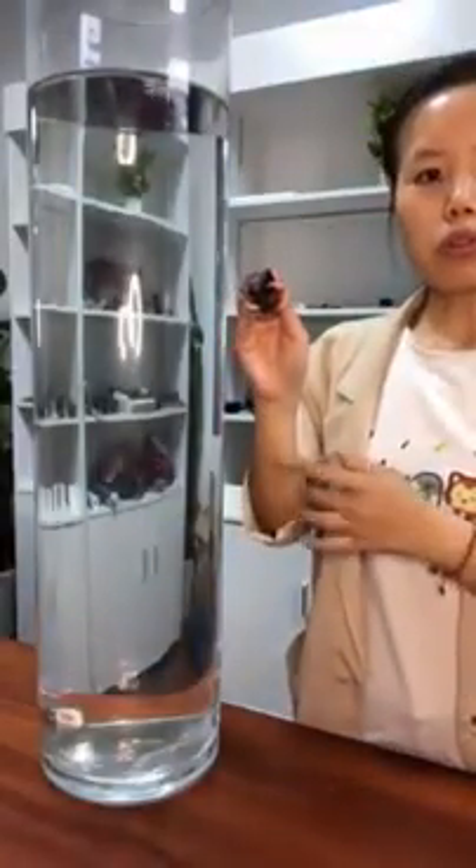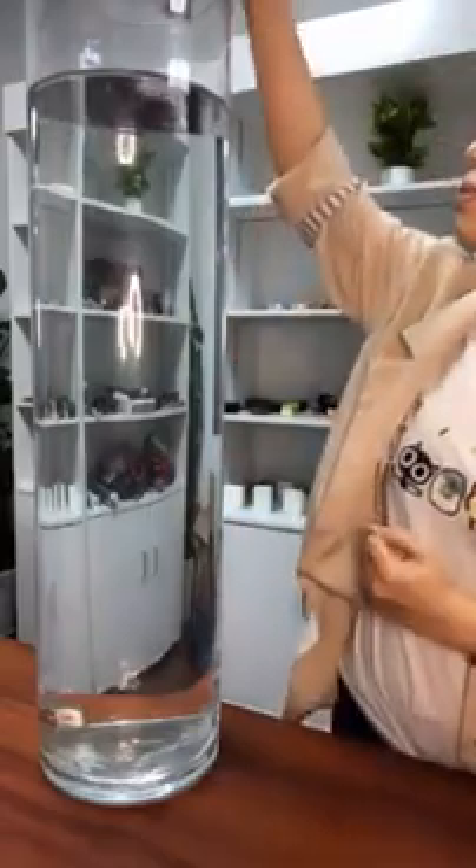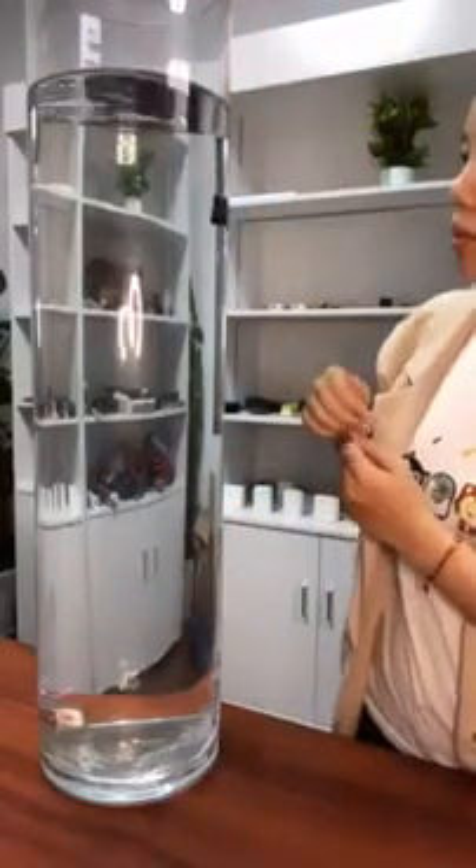But it is really true, so we want to make an experiment to show all of you. I chose one piece from our production line, and later I will put it into the deep water and show what will happen. Now I am going to put this relay into the water. This water is about 1 meter.